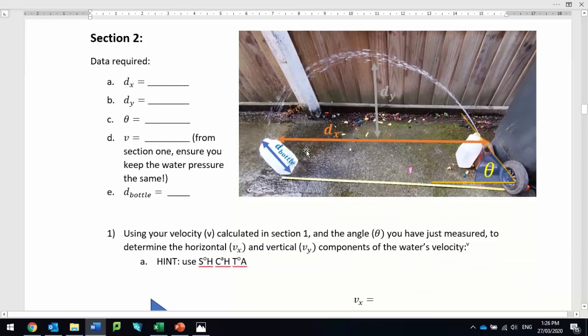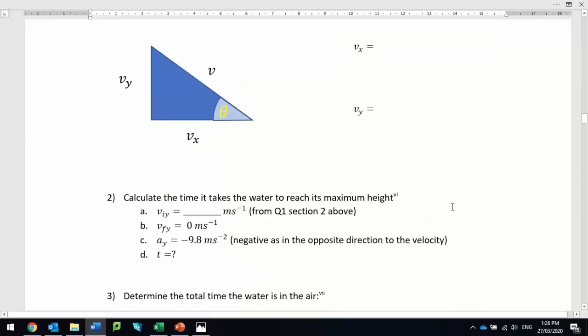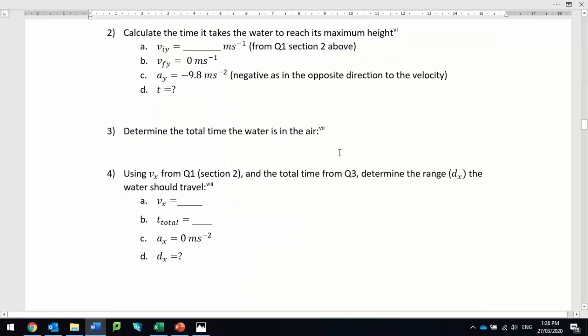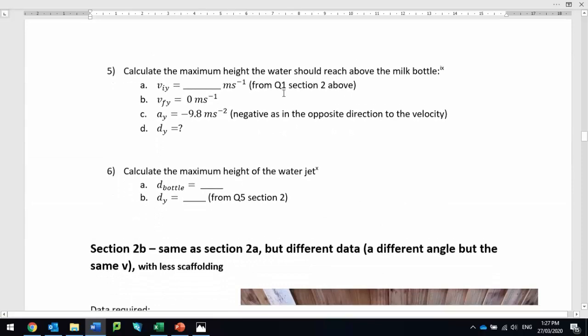In section two, you're going to measure dx and dy to the point at the highest place. dy is actually from the top of the milk bottles, so you have to subtract or add — depending on how you do your calculations — the height of the milk bottle, so it goes from top of the milk bottle to the top of the milk bottle. You do some vector work, breaking velocity into vx and vy. You calculate the time to reach maximum height, total time, and therefore the range, and you can check what you've measured. You can also do the same with the height.